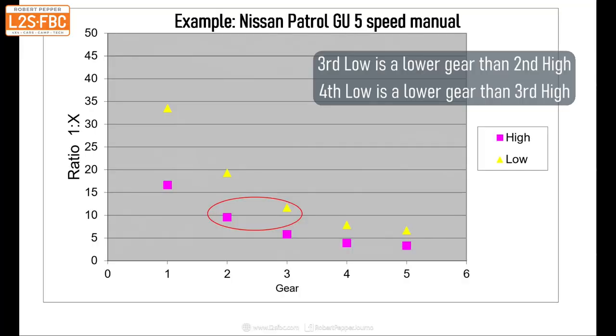This graph shows a typical set of gear ratios. You can see that third low is a little bit lower than second high. So when driving from about 0 to 30-40 km/h, you've got first, second, third, and fourth to play with in low range, but in high range you'd really only have first and second. That means you can select the exact gear ratio you need for any given situation with minimal stress on your vehicle.